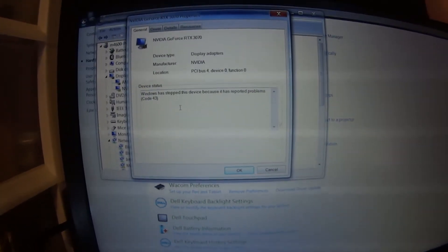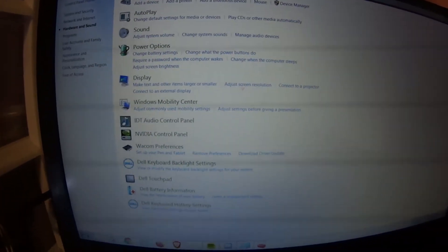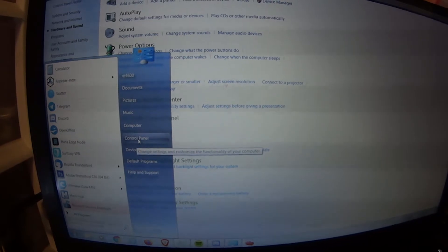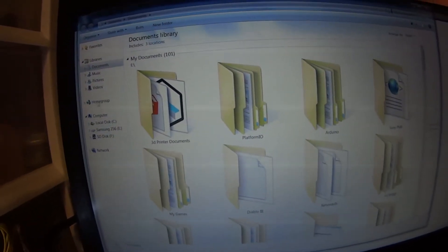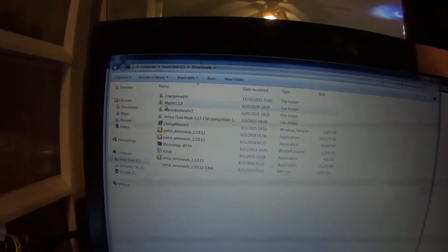And I know there's something for the code 43 that I've already tried. There's a solution — something easy that should fix it, but it doesn't work. It's an easy fix. It's in here somewhere — in my downloads over here.